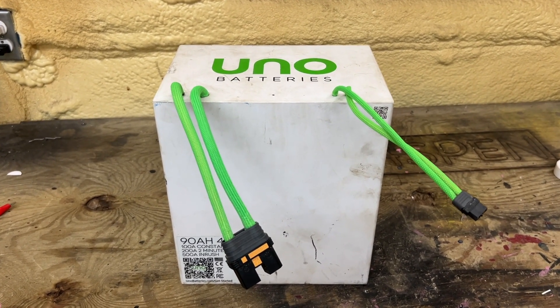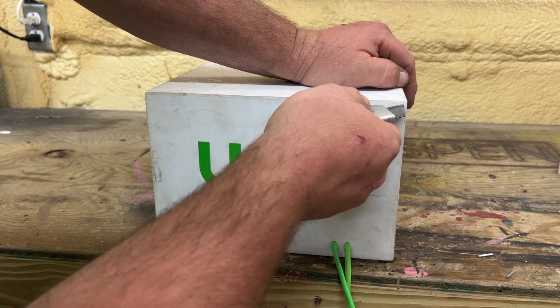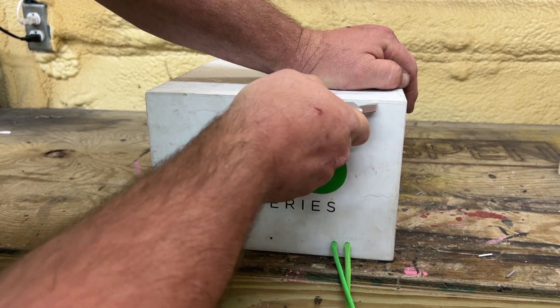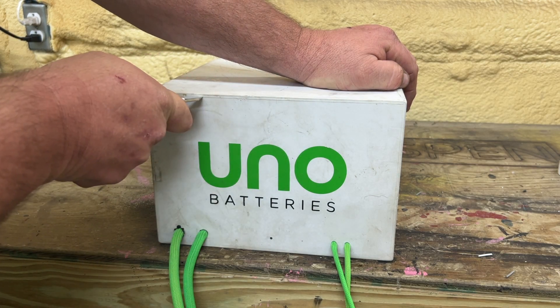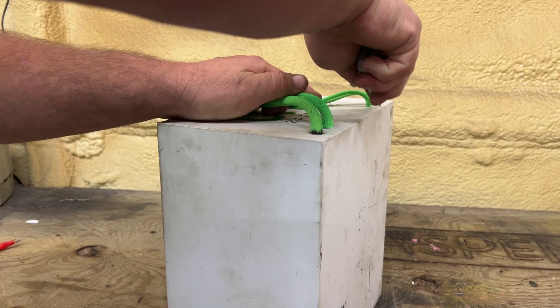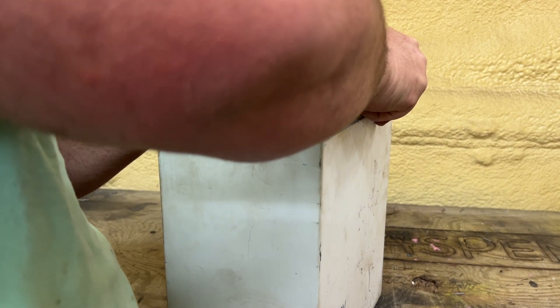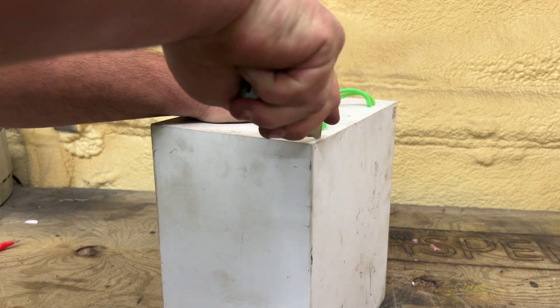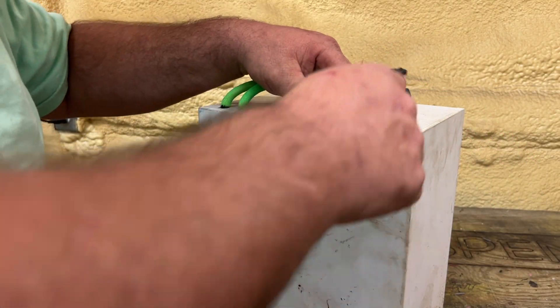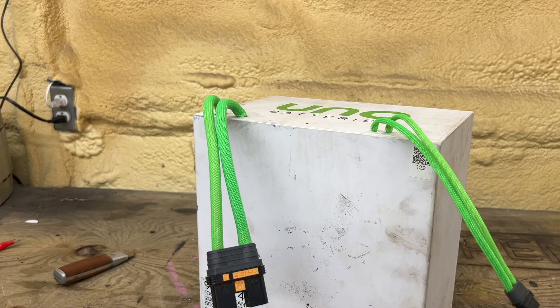Let's see if we can get into this without catching it on fire or burning anything down. I've got a fresh blade — let's score it up here at the very top. You can actually feel the blade go down, so I believe that's part of the battery where they put it back together. Not sure how it's attached or if we can get a flathead screwdriver in there, but I'm going to keep scoring it. It's getting deeper and deeper — I'm going to put a face mask on just in case.